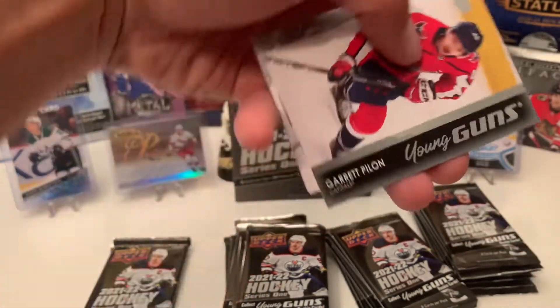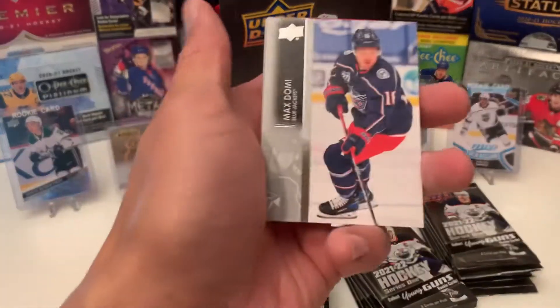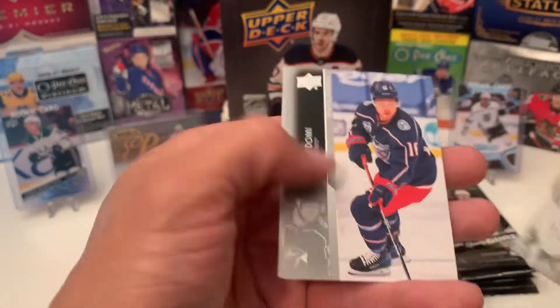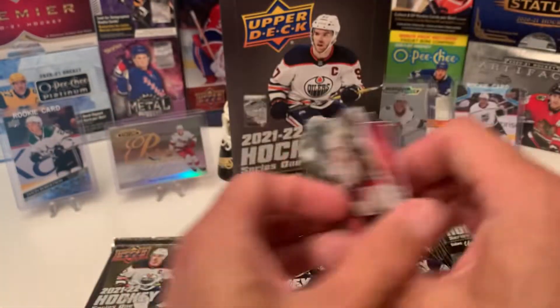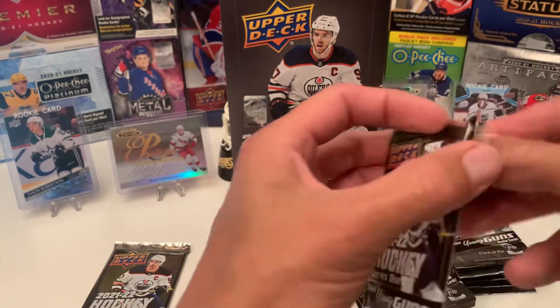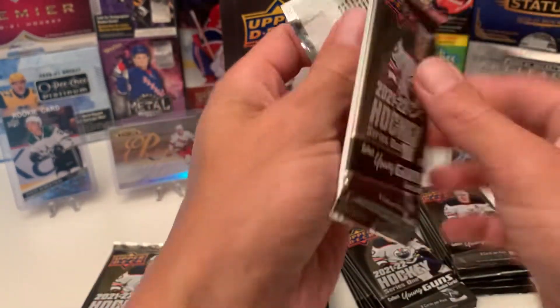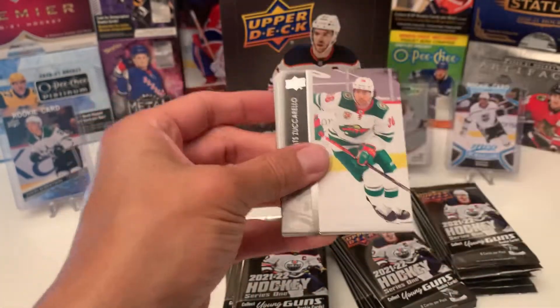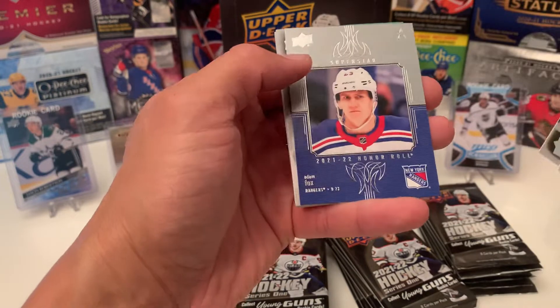Blackwood Headman. Garret Pilon — Young Gun number 2. Right behind that is the French variant of Max Domi. There we go. Honor Roll of Adam Fox.